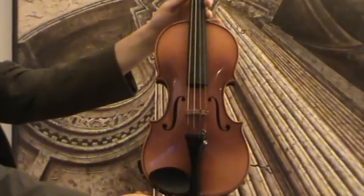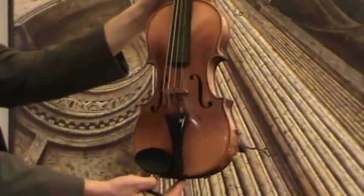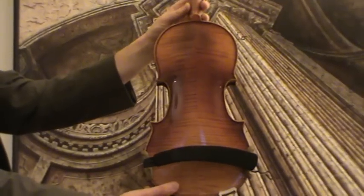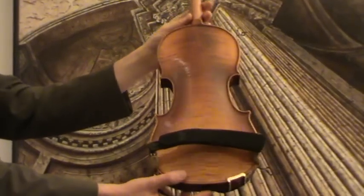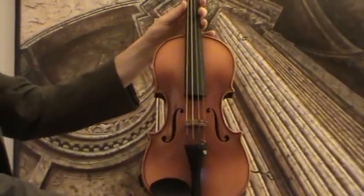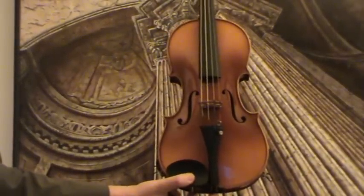This is a 4/4 violin, presumably 1960s to 1970s, German or Jack made. It has a nicely flamed maple back and a medium to fine-grained spruce front. Pegs, fingerboard, chin rest and tailpiece are ebony.